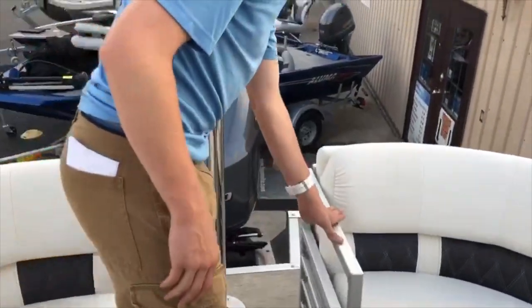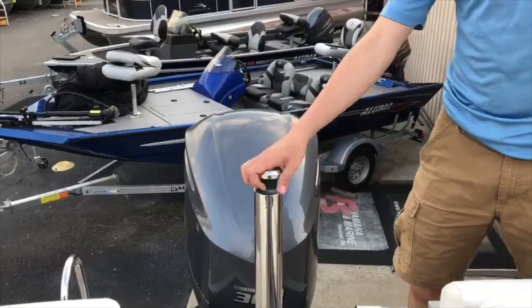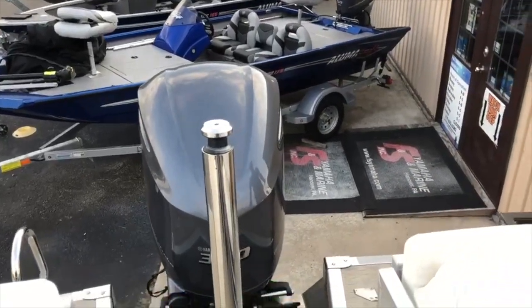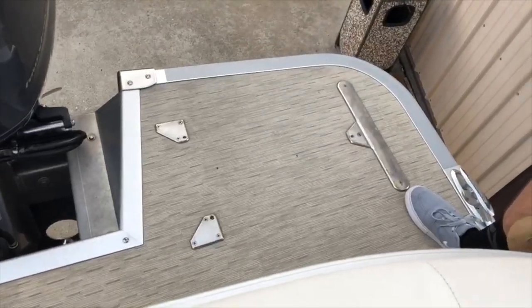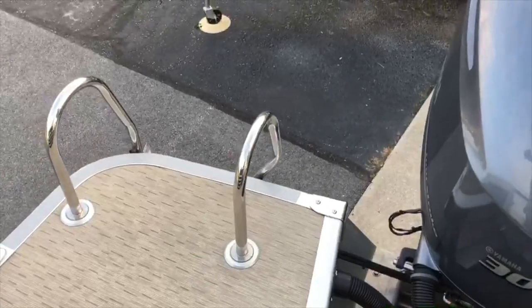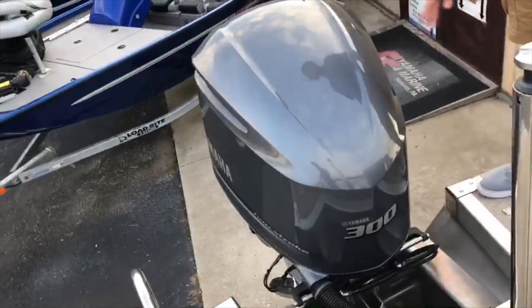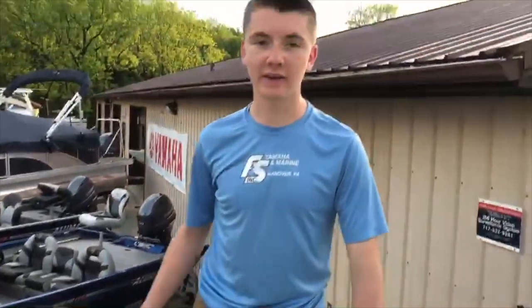Finally, moving to the rear of the boat, we have a ski tow bar for any water sports such as skiing or tubing. On the right side we have the base for a lily pad diving board, which currently is not mounted on the boat. On the left side we have a ladder which folds up underneath your boat. In the rear of the boat we have a 300 horsepower Yamaha outboard, though this boat can take any outboard that you would like. This boat is currently on sale at FNS Yamaha for a special sale price.